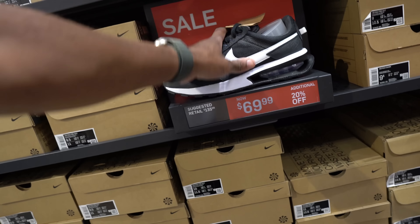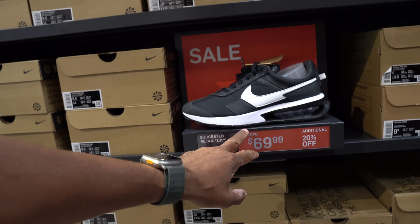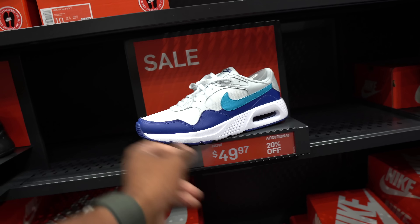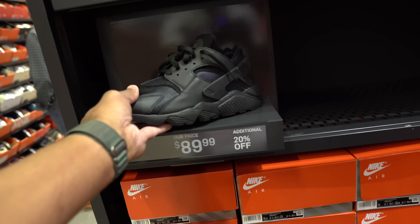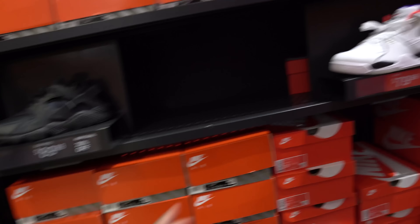I saw these earlier in a Ross vlog. $70 with 20%, $60 with 20%, and $59.99 with 20% off. Then you got the bolts — not a fan. This color is cool, very affordable. All black joint $54 with 20% off — not mad at it but don't need it.